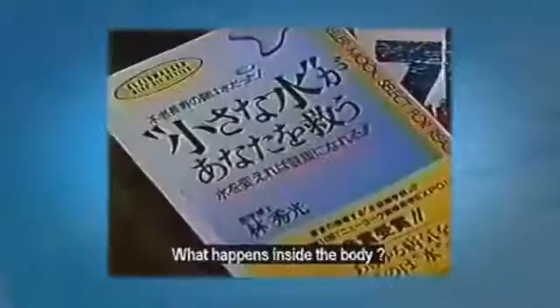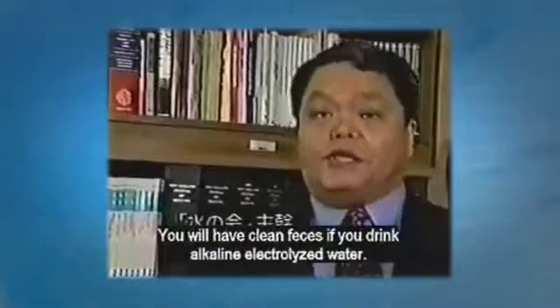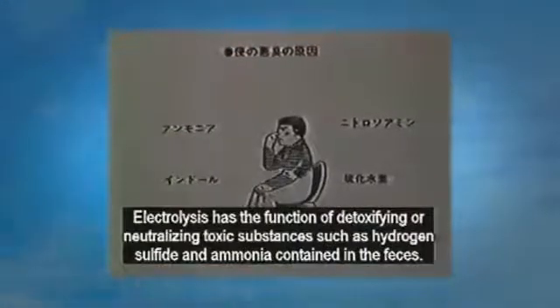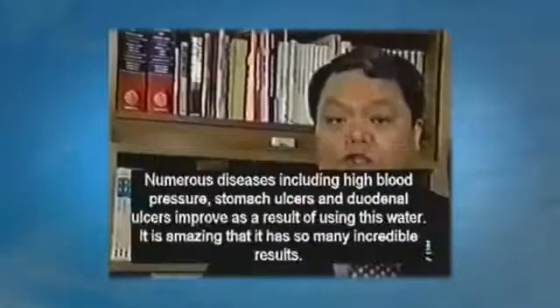What happens inside the body? We interviewed Dr. Hidemitsu Hayashi, chief editor of the Water Society, who teaches the effective use of this water. He explains: you will have clean feces if you drink the alkaline water, which detoxifies or neutralizes toxic substances like hydrogen sulfide and ammonia found in the feces. The toxic substances will start to decrease as you drink the water, and you will have a healthier liver — the organ which has the function of neutralizing toxic substances in the body. All of the organs in the body will start to improve and you will feel better.